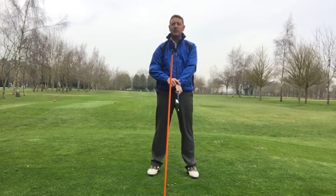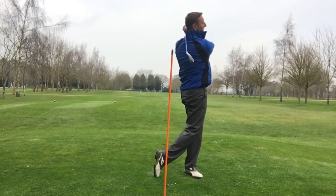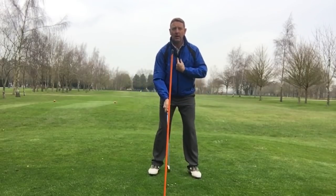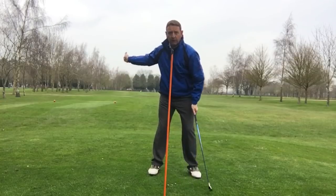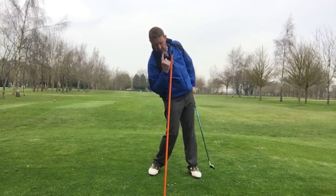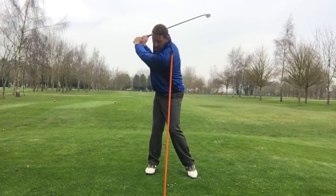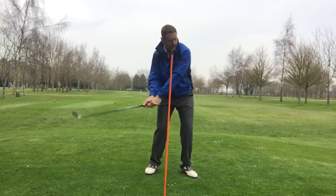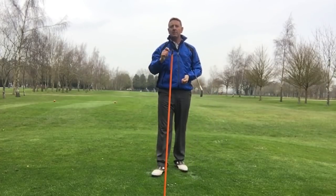Always remember, tension is the number one enemy of the golf swing, so keep that grip nice and light. Just before impact, look up towards your target. And can you see — as I try and do this in slow motion — watch what happens to my body as I move my eyes. Before, the fault would be leaning backwards because we're trying to keep our head down, but if I look towards target — you see what a difference this is having on the body movement.